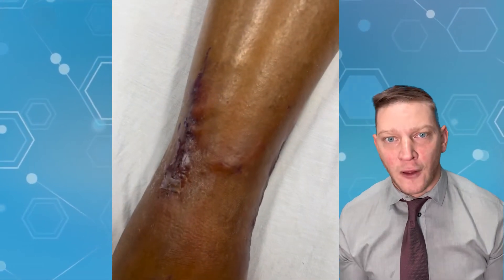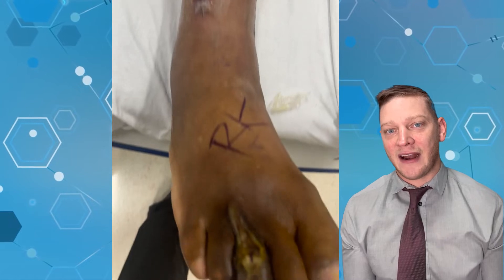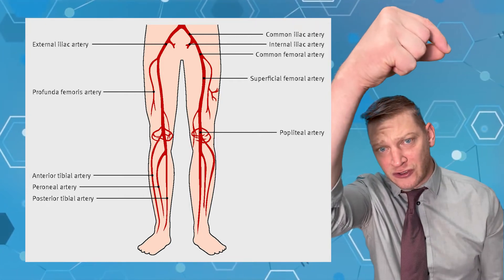To heal this wound, you're going to need blood flow. This patient needed blood flow to heal the wound on his third toe, and he got it with a bypass. A bypass takes blood flow from where it's strong — for him, that was the superficial femoral artery — and routes it around the blockage.